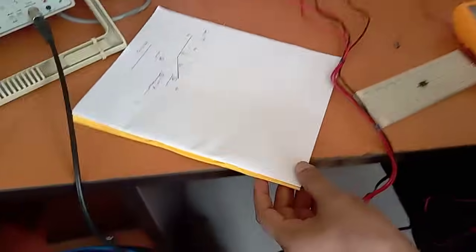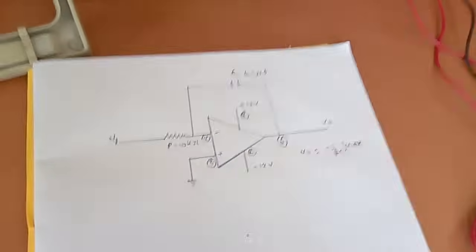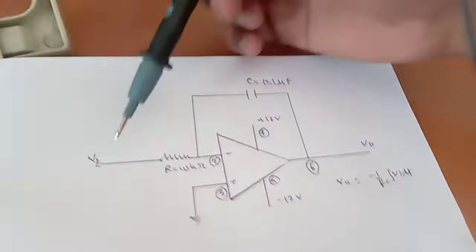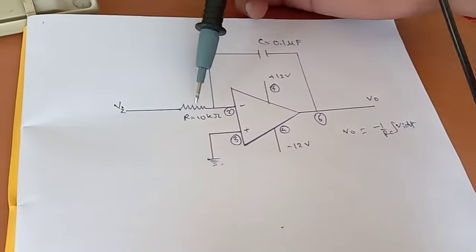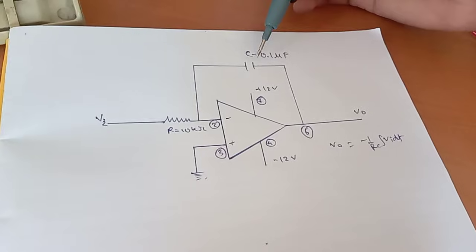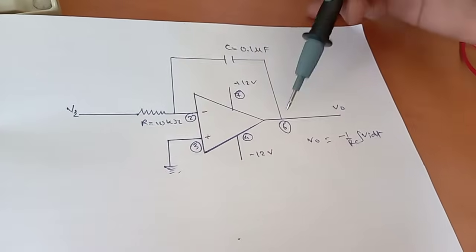This is the indicator circuit using the 741 IC. The input is provided from pin number 2 through a resistor. From pin number 2 we have connected a feedback capacitor of 0.1 microfarad, and this is connected to the output.